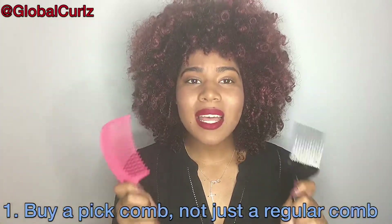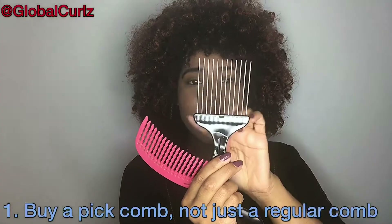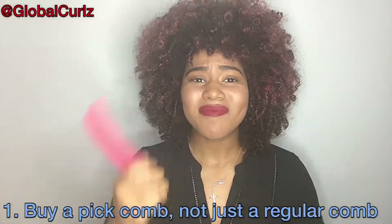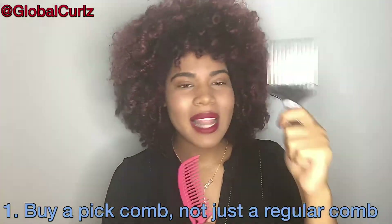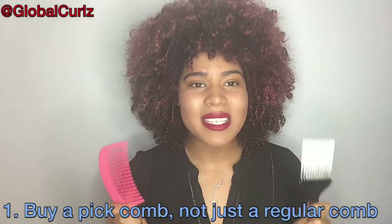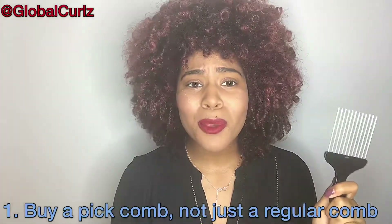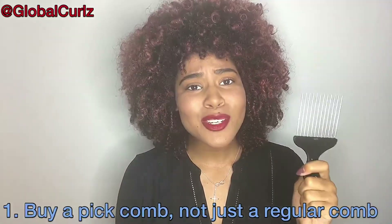When it comes time to actually pick out your hair, using a pick comb is a lot easier. As you can see, it has a square shape which makes it easy to get right at the roots — which I'll bring up in a minute. Also, the handle: with a regular comb you have to hold it, turn it, and adjust the angle. The pick comb already has a small handle to get all the way up there and fluff out your roots as best as possible. Not a regular comb — make sure you have a pick comb. You can find one at your local beauty supply store or online; there's no set brand, just make sure it looks like this.